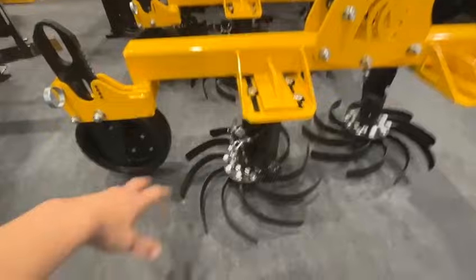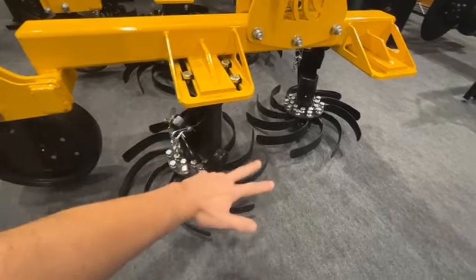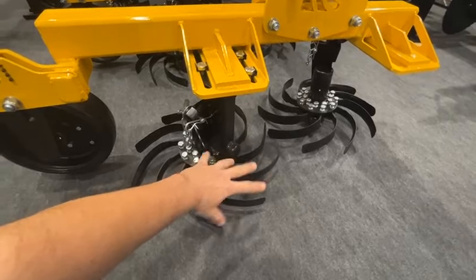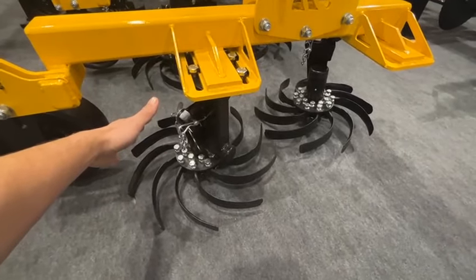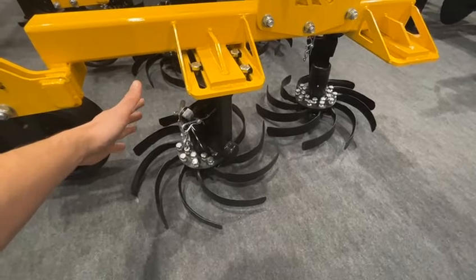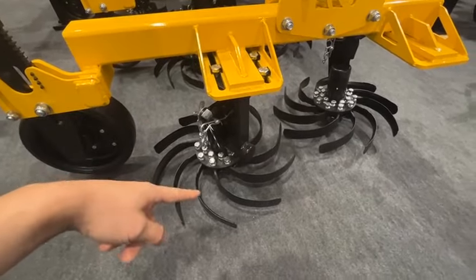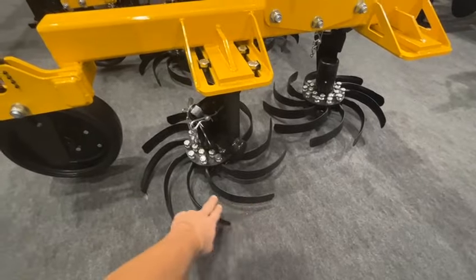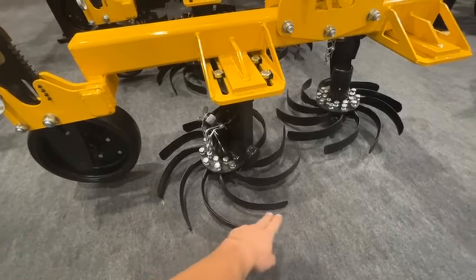The key thing is it rotates backwards — like that — and it thrashes anything going under it, rotates, and frees itself. So one key advantage is it never gets blocked. And it's very durable; these blades are made from forged steel so they last a lot of hectares.